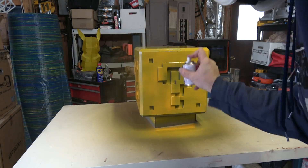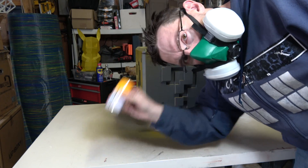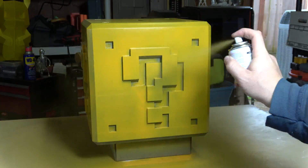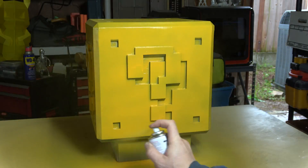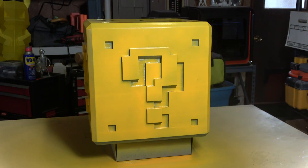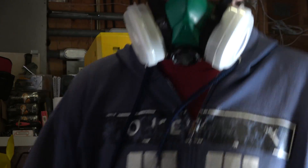Just a quick PS — I did want to mention that I had a mask over my face. I was spraying inside my garage, and even though I had the ability to open the garage door, it was important for me to not breathe in all these noxious fumes and possibly pass out and hit my head on something. So I bought a mask, I wore it, and it worked.